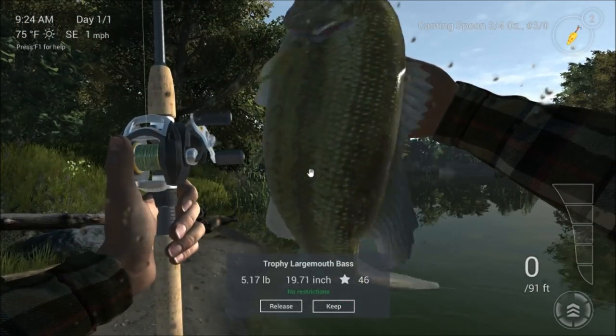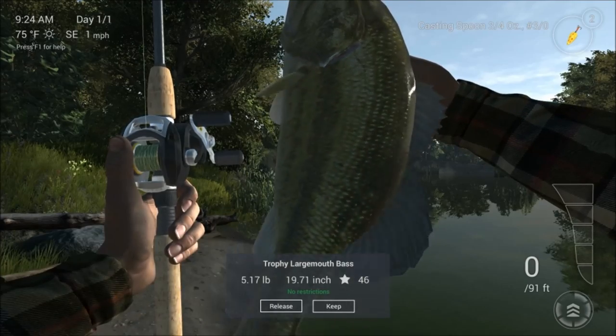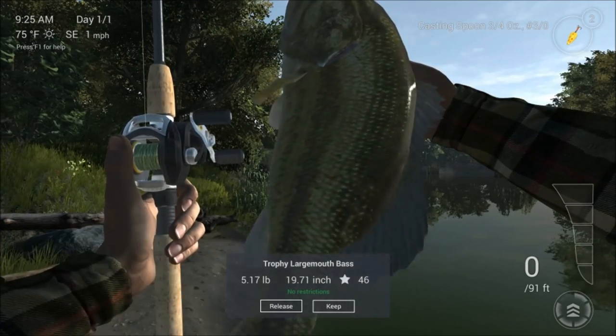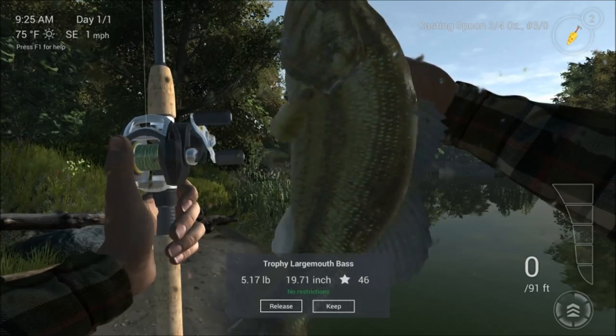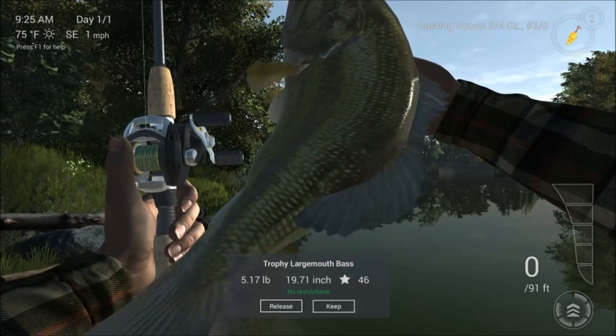It is a trophy bass - 5 pound 17! So I hope you enjoyed my first look into bass fishing on Fishing Planet. I am Ron McTube. Please subscribe to my YouTube channel and watch out for more Fishing Planet content.